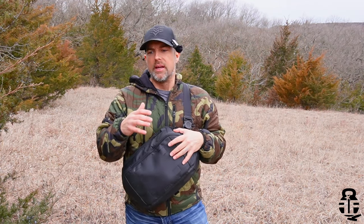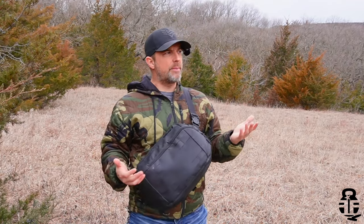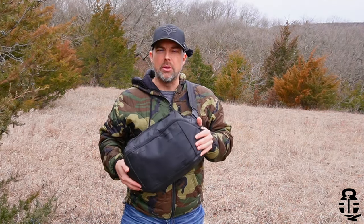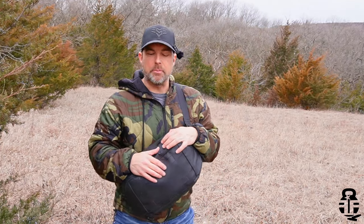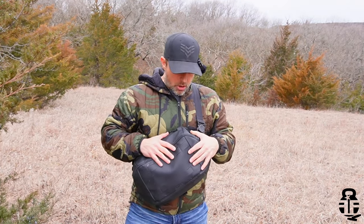This bag has been something I wasn't quite sure what to do with. It naturally has an EDC compartment for use as a concealed carry platform for a pistol. It's a 10-liter bag, which doesn't sound like a lot, but it can fit an awful lot of stuff inside. Before we get into this video, I want to ask you guys: what do you think about off-body carry? Is this something you do on a regular basis or are interested in? Let me know down in the comments.